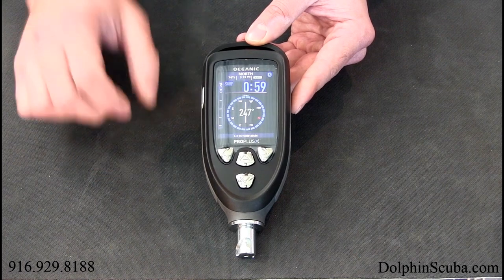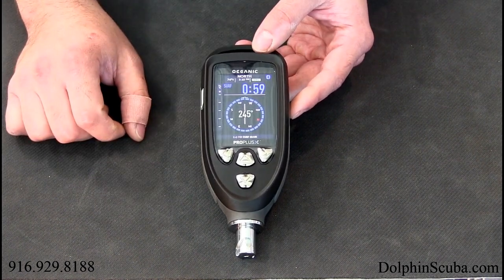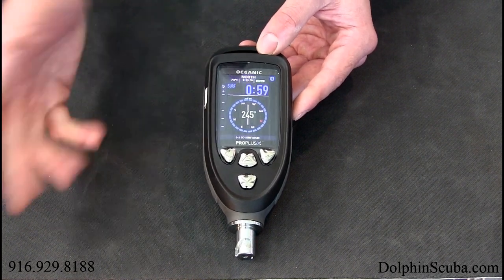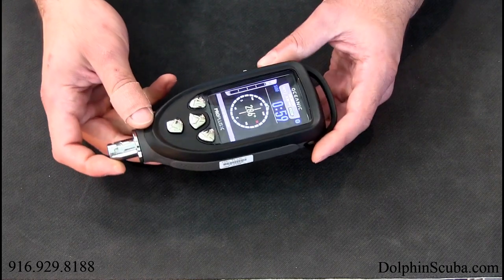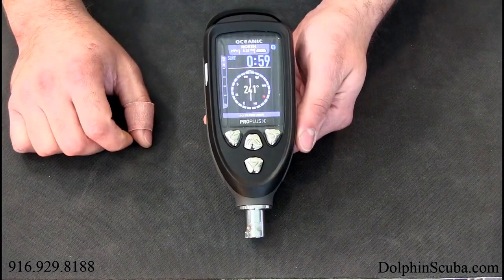For example, if I select the right button it will put me into the digital compass or heading display. This is going to be perfect for anybody because it no longer gives you the physical compass — this is going to be a very accurate digital compass. When you buy them brand new you just do a quick 360 rotation like this and then it calibrates itself from there.